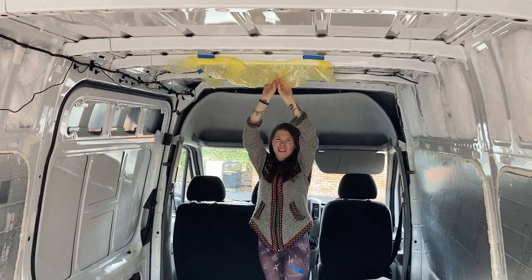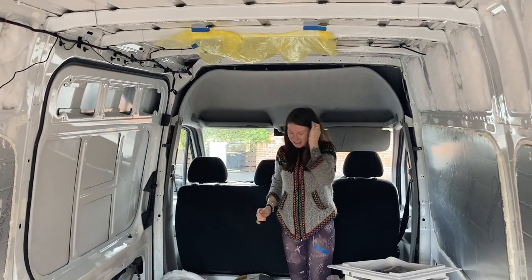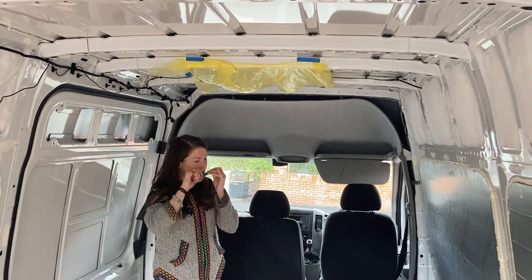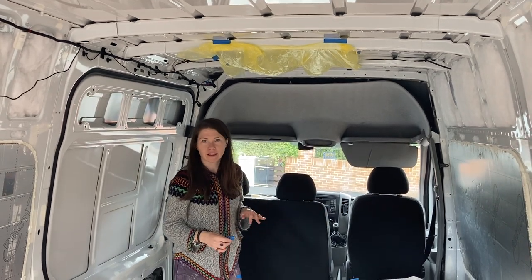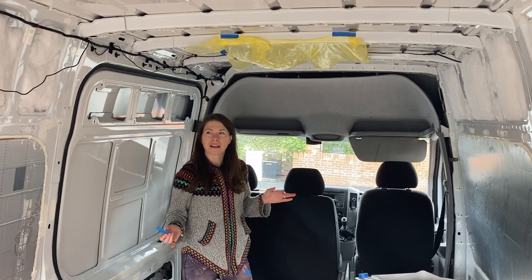Metal filings — not electrical filings — flying all over the van. So we're taping a plastic bag over the bottom, which should catch the majority of them and make it easy to tidy up. The reason we don't want them in the van is because they cause rust. Honestly, we've gone to great lengths to make sure we're not going to get any rust.